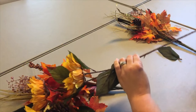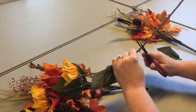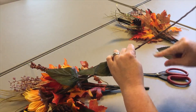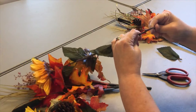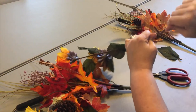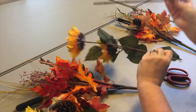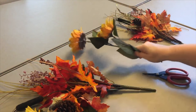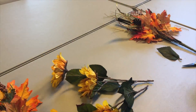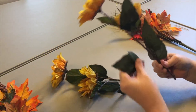I'm going to trim this off almost even with the little stick. You can do this with a pair of wire snips - that's super easy - but what I'm going to do is take my Tim Holtz shears, cut a circle on that plastic part, and then just bend it where I cut and it will snap loose. I'll do that on both flowers.